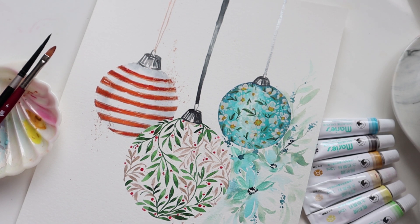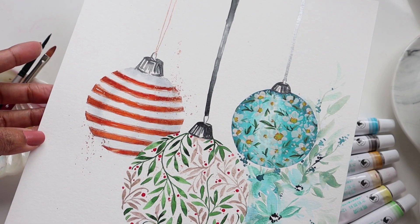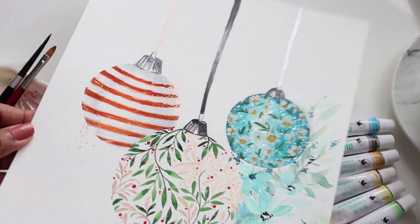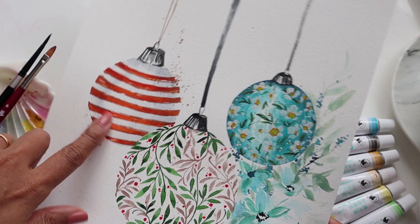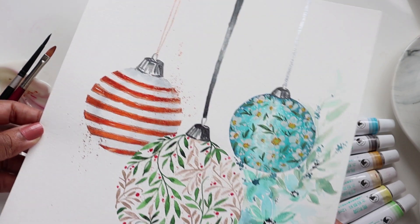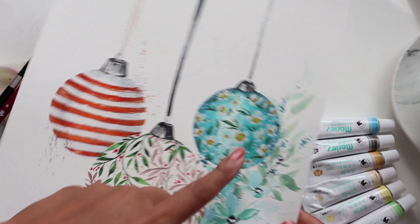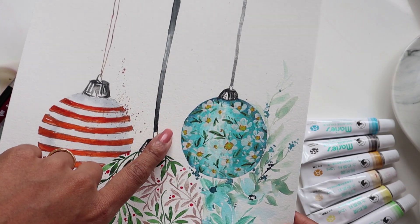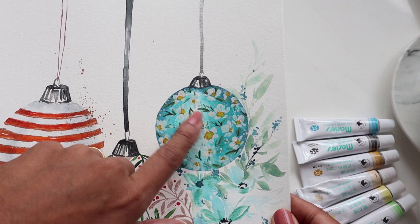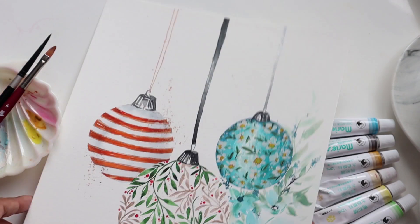Hi guys, welcome to another video tutorial. In today's video we are going to be doing this little bubble right here. For those of you who follow me and have been tuning in for my Sunday live painting sessions, this is what we did last Sunday — also the last Sunday for 2021. So hop on over, watch this video, create all of these, or maybe just this guy, and hop back here so we can learn how to create this beautiful little floral bubble.